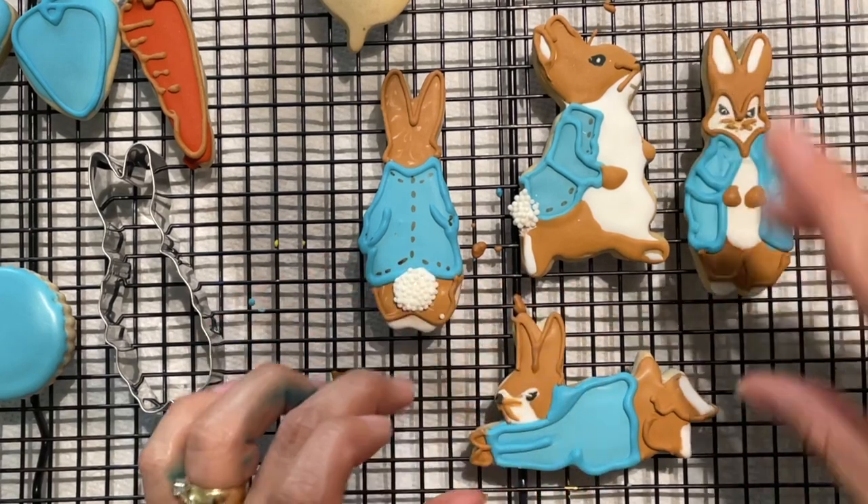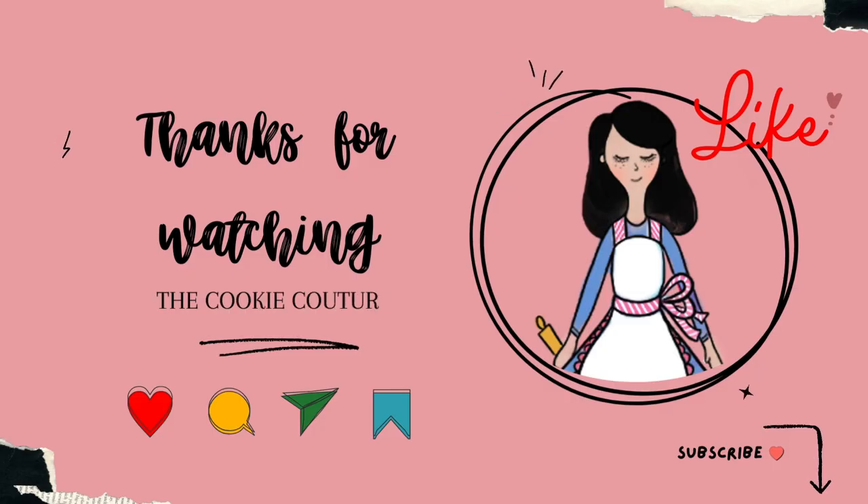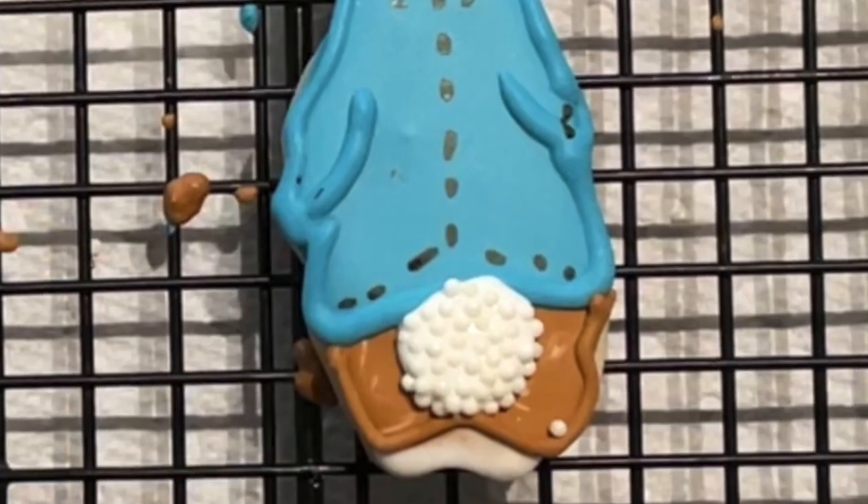Okay guys, this is it for today. Thank you very much for watching. I hope that you like this video — give it a thumbs up. If you are new here on my channel, don't forget to subscribe and push the notification button. See you next time, bye bye!